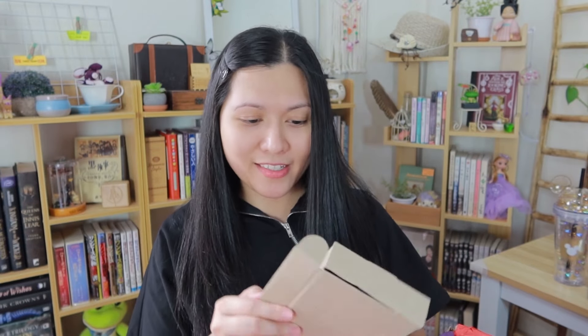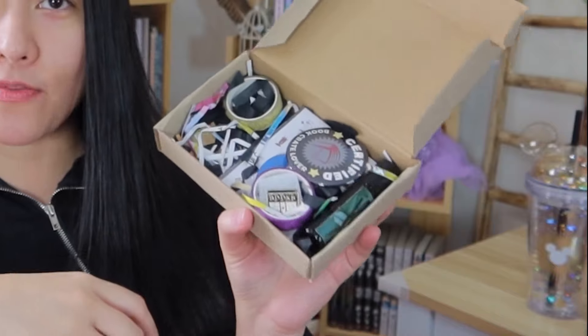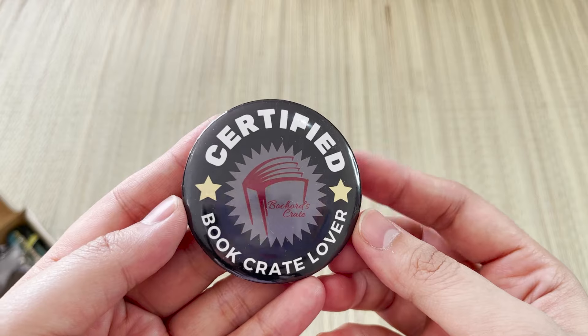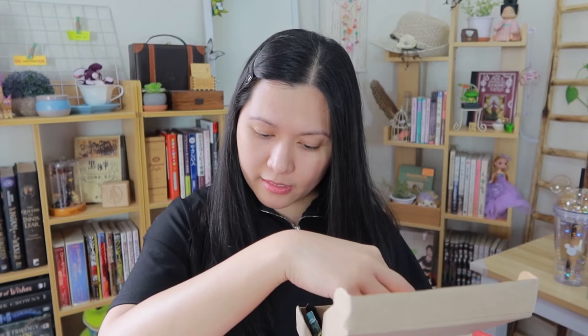It's a box within the box — a box section! What we have is an assortment of items. There's another pin — a badge that says 'Certified Book Crate Lover' with the BookCrate PH logo in the middle. Next we have a washi tape — oh my goodness, it's purple and glittery!